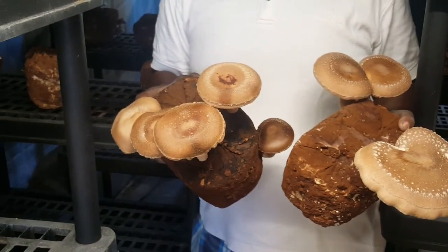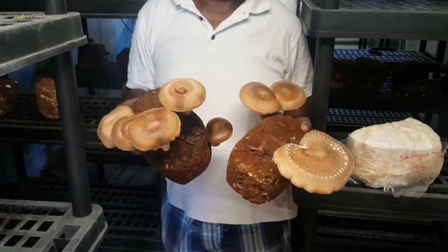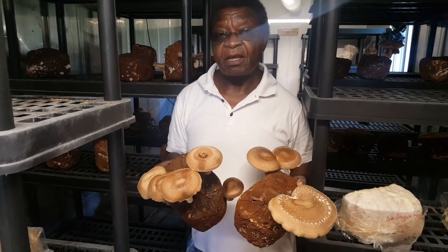As I say, we just started again, and the fruiting chamber is quite empty for now.